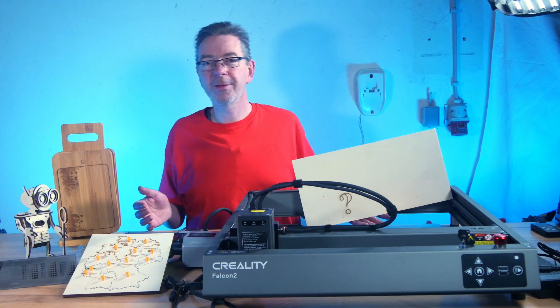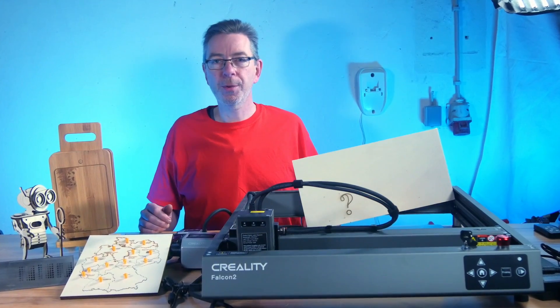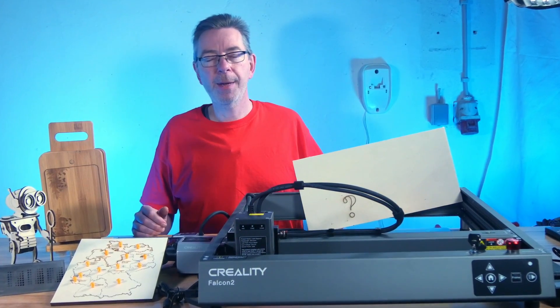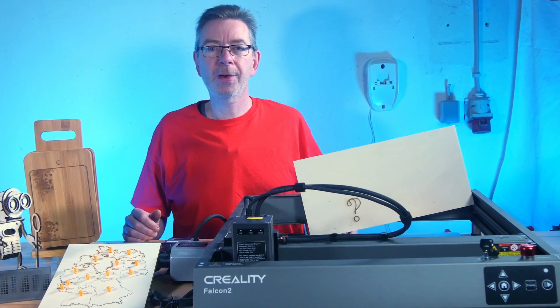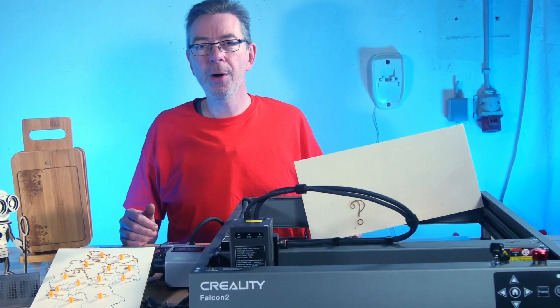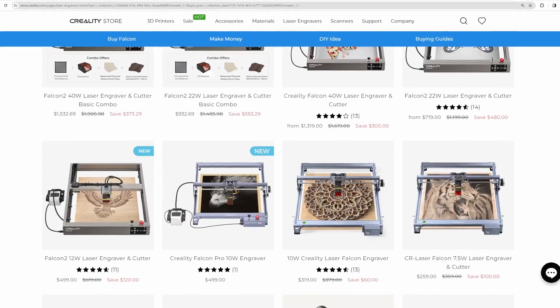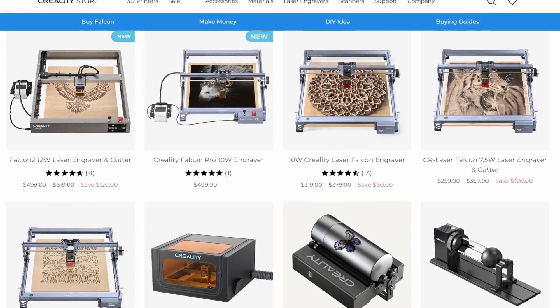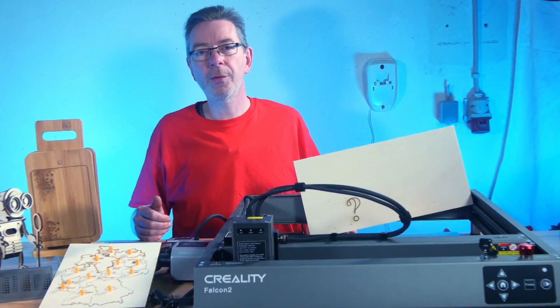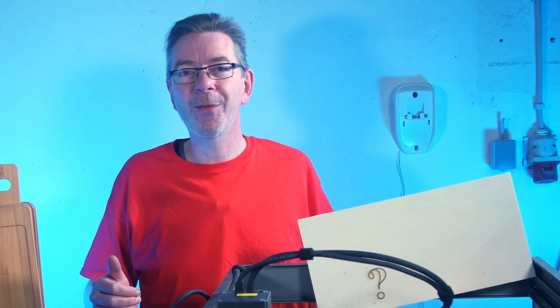Creality is long known for its self-developed and manufactured FDM and resin 3D printers, which are very popular in the 3D printing maker community, and began expanding its portfolio in 2021 with its first laser engraving machines: the CV01 Pro and the first Falcon models. With the Falcon 2, Creality has decisively advanced the development of consumer-friendly devices. It was released in February 2023 and is one of Creality's latest milestones in their ongoing evolution of laser engravers.